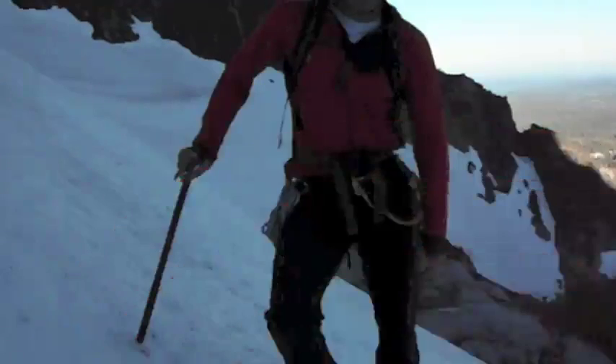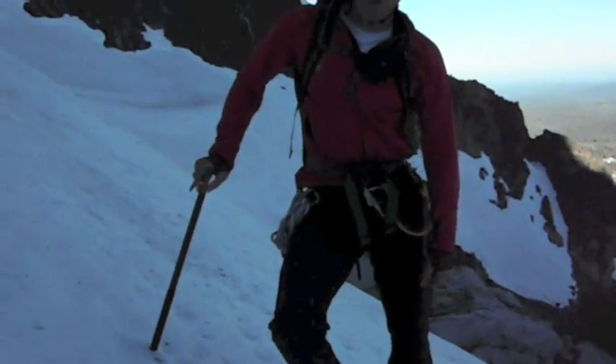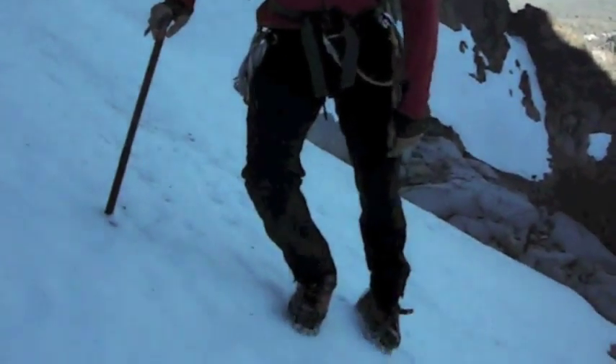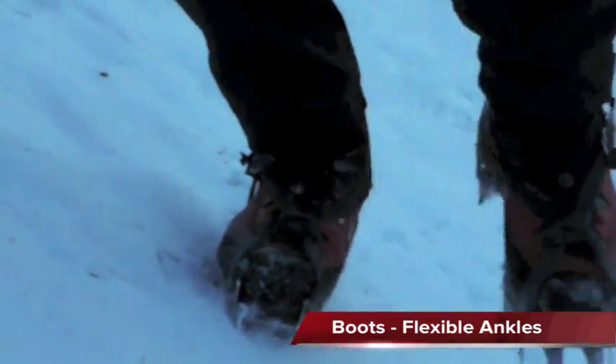Hi, I'm Darren with Sierra Mountaineering Group and we found this nice firm snow slope here to demonstrate a few elementary crampon climbing techniques. First thing I want to mention is — take a look if you can zoom down on my feet here — lots of times in the Sierra we have flexible ankles because we want to be able to let all of our points sink into the ice as we climb up.